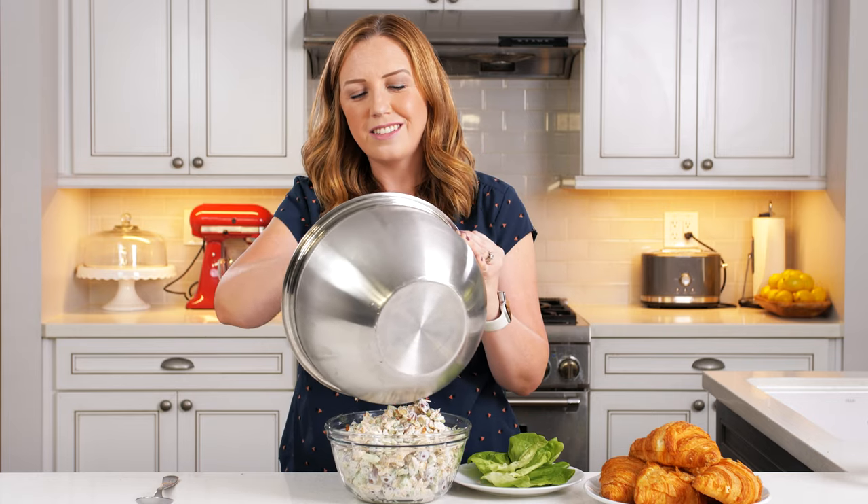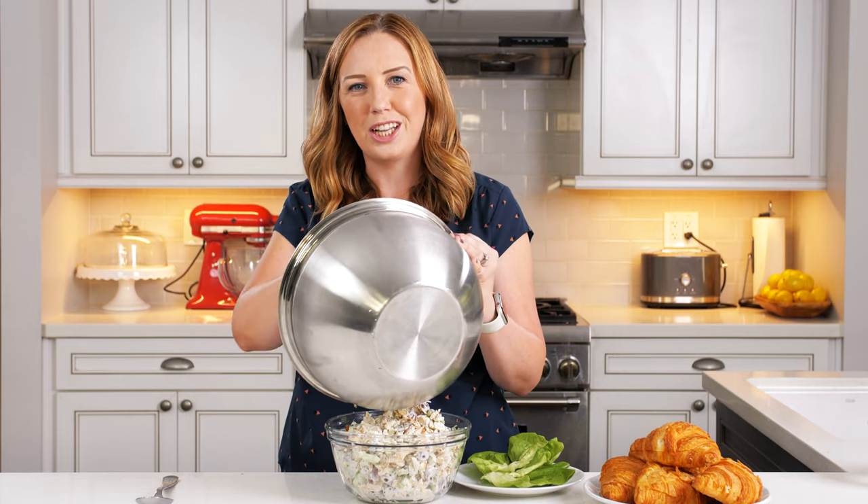Once that's all mixed, transfer it to a nicer bowl, cover it, and stick it in the refrigerator for about one to two hours. That's going to let the flavors meld together so you get a really nice flavor in every single bite. You could serve it right away, but it tastes a little bit better when it's had some time to chill in the fridge first.